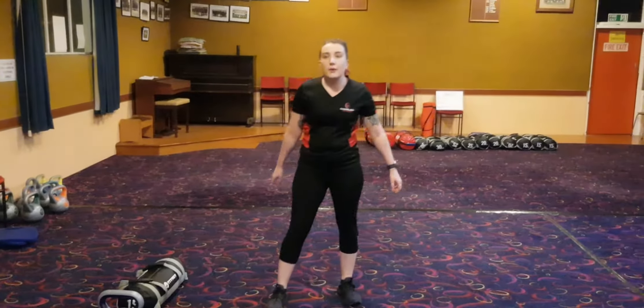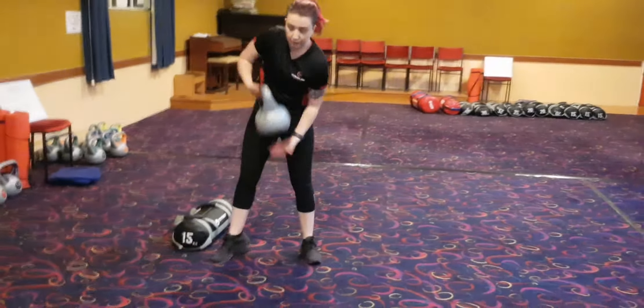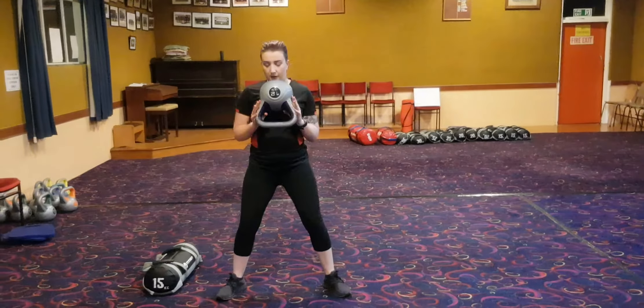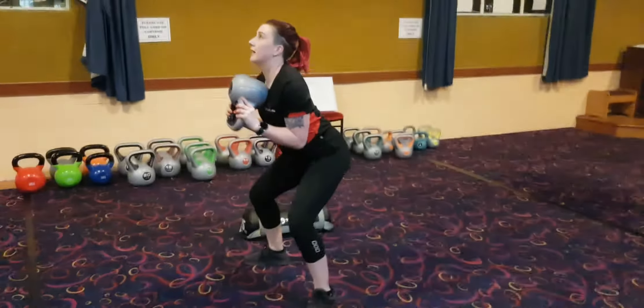Once you get your bodyweight squats down, you can move on to things like goblet squats. A goblet squat is holding a weight at your chest. You can see your chest stays upright. Going down to the squat, knees on toes, getting parallel, then going back up again.